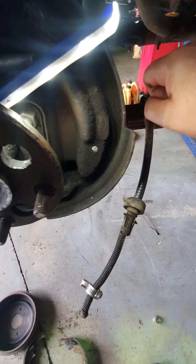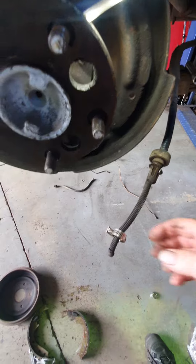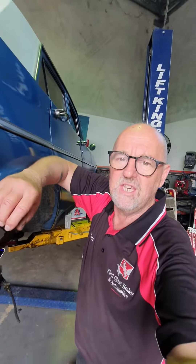Then you pull on the cable with one hand, and with the other hand you loosen off the hose clip — and the cable is out. My gosh, what a good idea!